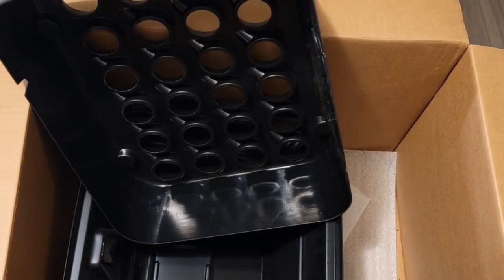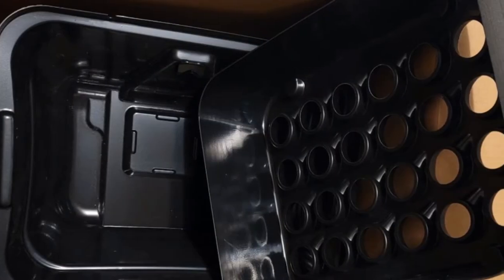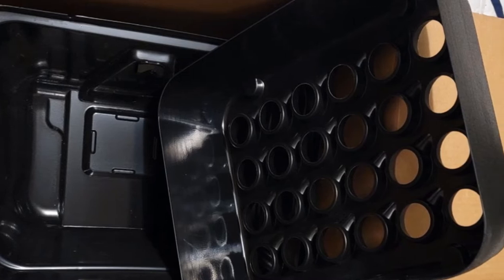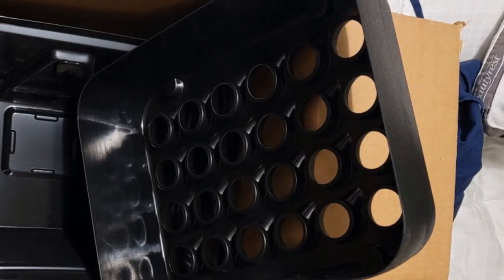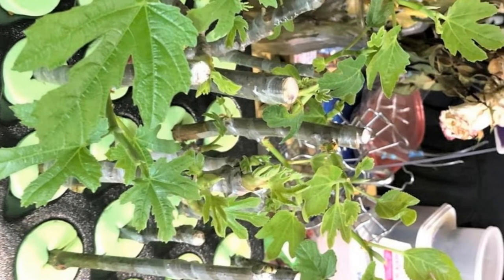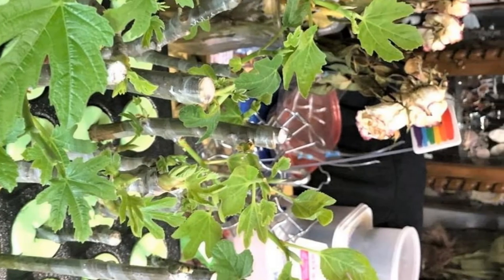Apart from damages to clones, this system ensures greater yields and reduces the chances of diseases. Another feature that boosts the structure of plants' roots is the rounded edges of this machine. Unlike regular cloning machines that cause plant cuttings to grow with dangling parts, this T96 model suspends and keeps clone roots in upright positions.